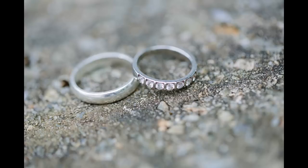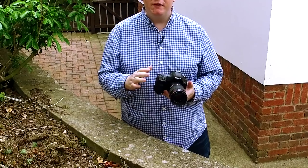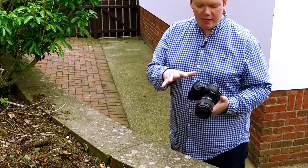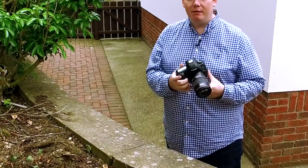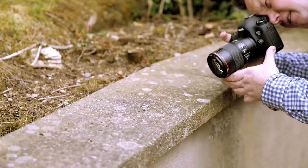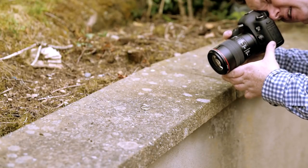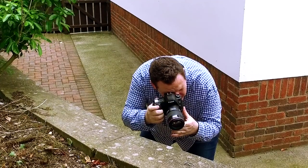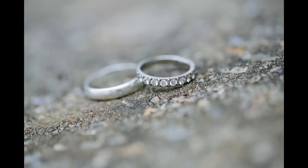That looks pretty good already. I'm pretty happy with that and I'll probably just do a couple of different options. Usually what I think looks quite good when you're shooting the rings is to give the camera a little bit of a turn as well, because it just makes it look a little bit more interesting in the frame. So let's get down nice and low and get something else.